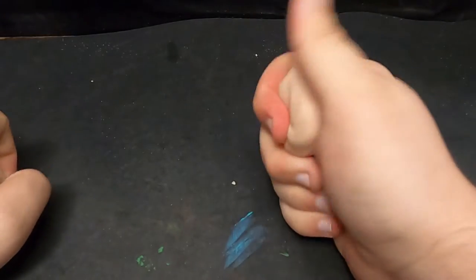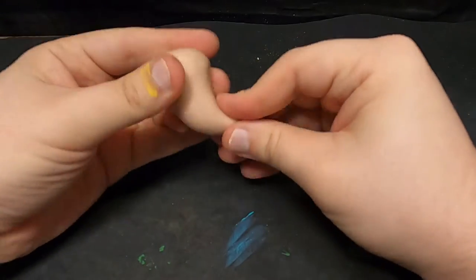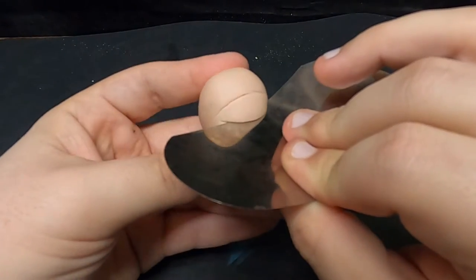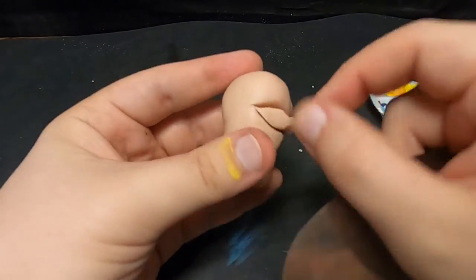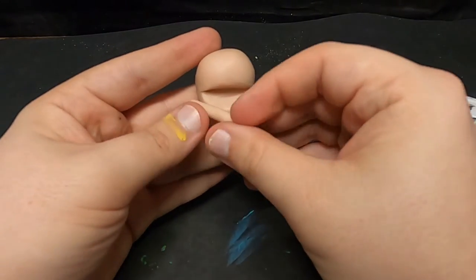Hey guys, Karma Sculpting back again, and today we're making a very derpy looking pepper lizard — it's your boy Fue Coco. First things first, I started off by rolling out his pepper-shaped body, then I carved out his gaping maw, though I did have to give him his lips back shortly after.